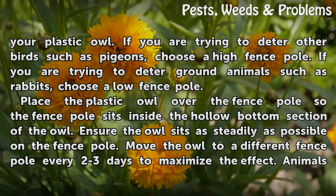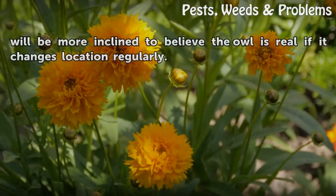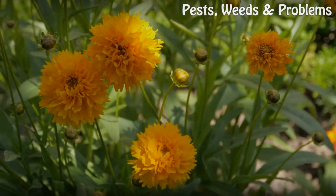Move the owl to a different fence pole every 2-3 days to maximize the effect. Animals will be more inclined to believe the owl is real if it changes location regularly.